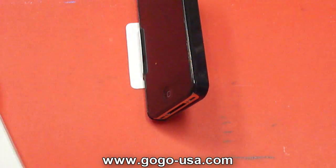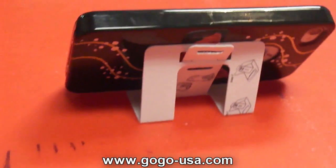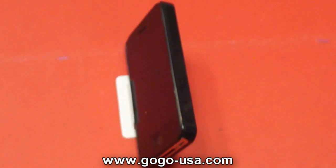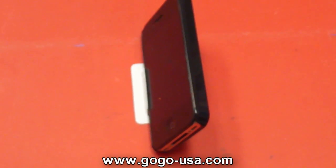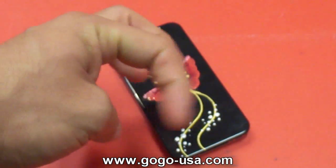It's a movie stand — it gives a really good viewing angle. Other than that, really great case. If you want to go check it out, visit www.gogousa.com — there'll be a link right here.